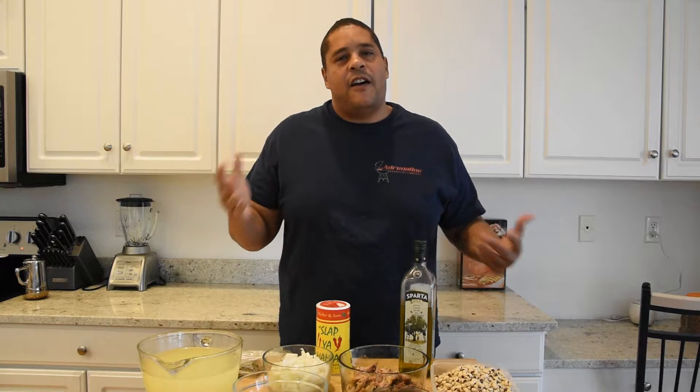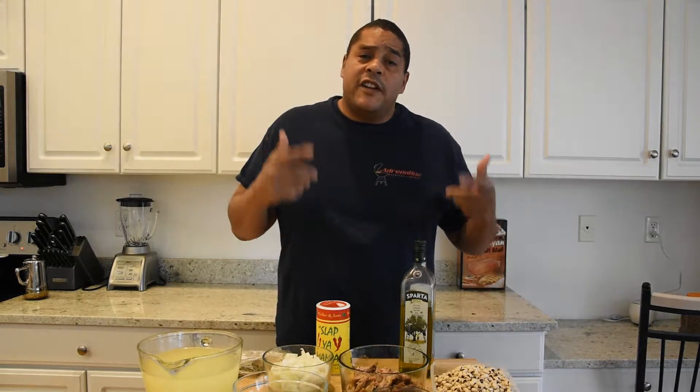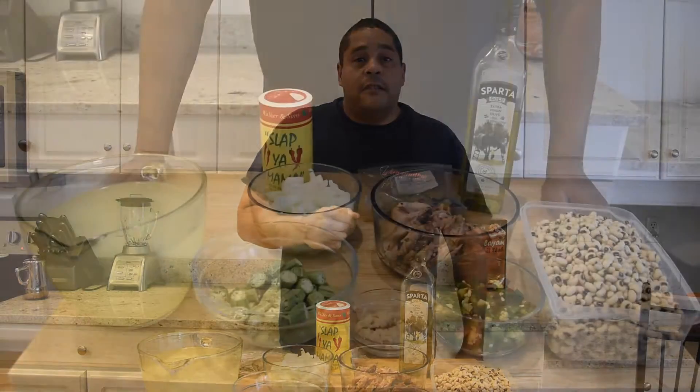This recipe takes me back to my childhood, so it hits me kind of in my heart. I haven't really made it a lot because I thought my wife didn't like black eyed peas, but she told me she likes them — I don't know where I got that misconception. Anyway, this is going to be a very quick, simple recipe. Let's go over these ingredients and get it hooked up.